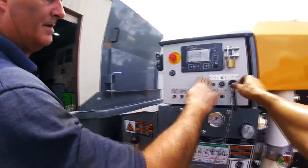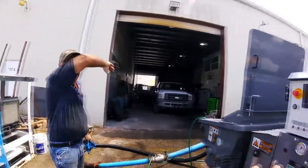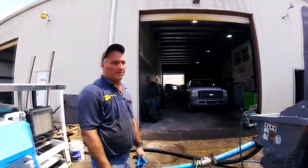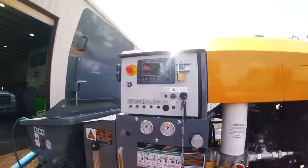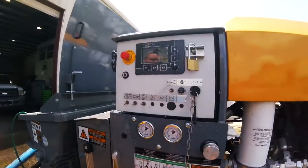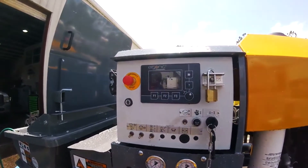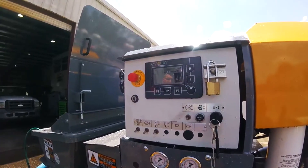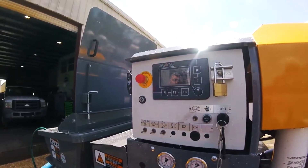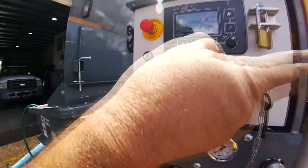So this guy comes in and is going to start the machine. What's the first set of things he needs to do before he starts with this new system? You just turn the key on, wait for it to clear, and then you're going to hit your e-stop release. Wait a little while, then the motor comes online.